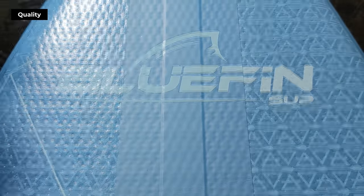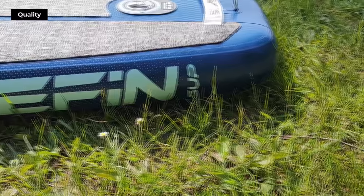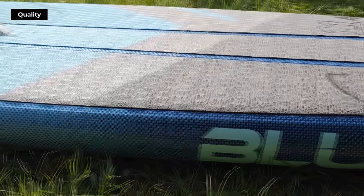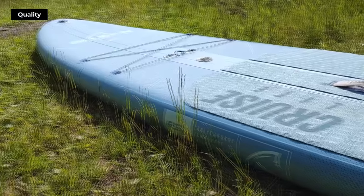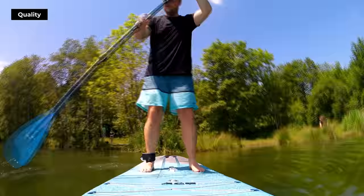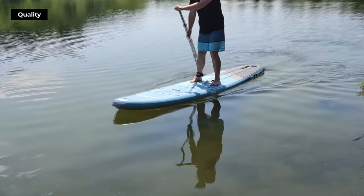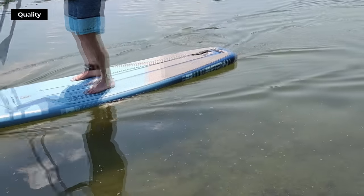The Bluefin Cruise Light is made with a woven drop-stitch core and a double-layer stringer, balancing lightness with durability. The board itself only weighs 8 kilograms. When we put the board on a couple of sawhorses, testing for stiffness and flexibility, we found that the board held up impressively under full body weight. This stiffness means that the paddleboard performs well in the water. We recommend this paddleboard for paddlers up to 80 kilograms for the 10 feet model and 95 kilograms for the 11 feet and 4 inches model.